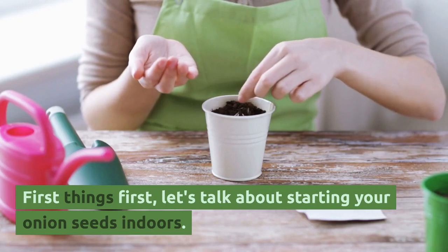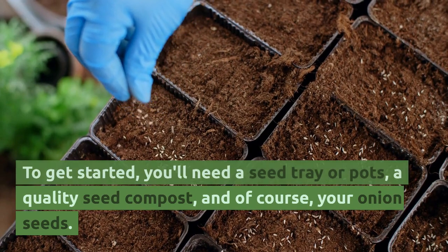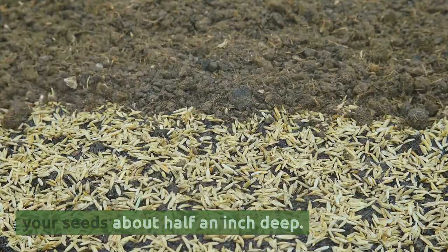First things first, let's talk about starting your onion seeds indoors. To get started, you'll need a seed tray or pots, a quality seed compost, and of course, your onion seeds. Fill your tray or pots with the compost, and plant your seeds about half an inch deep.